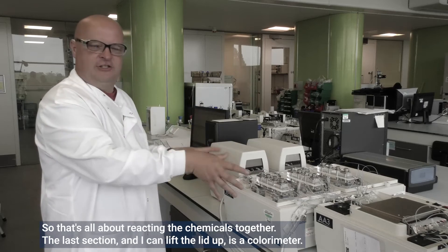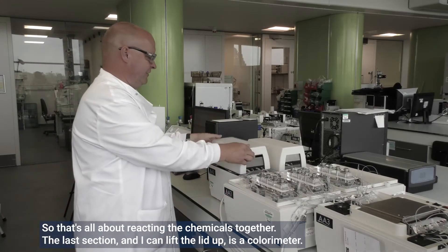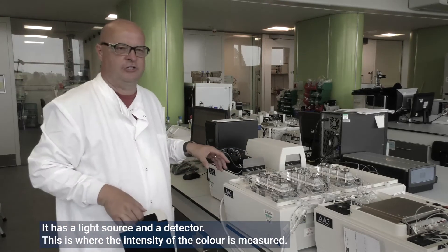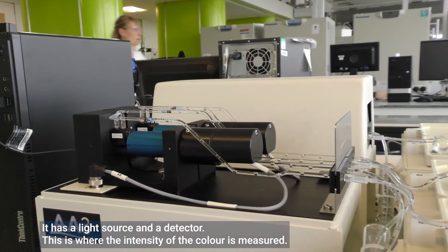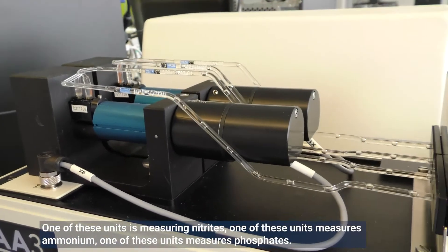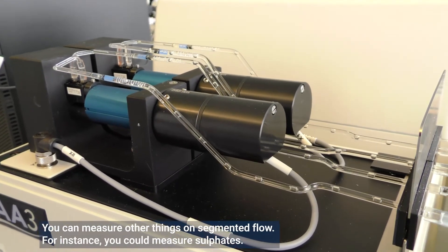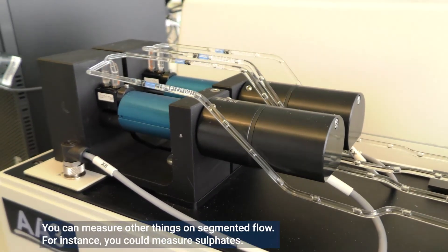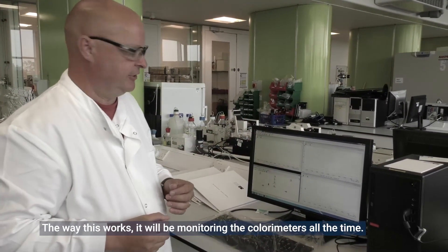The last section — you can lift the lid up — is just a colorimeter. It has a light source and a detector, and this is where the intensity of the color is actually measured. One of these units measures nitrite, one measures ammonium, and one measures phosphate. You can also measure other things on segmented flow, for instance sulphate. The instrument will be monitoring the colorimeters all the time.